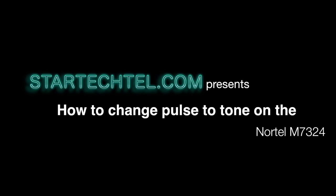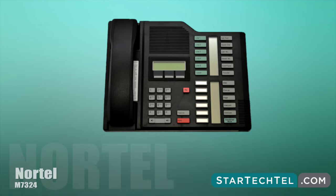Hi and welcome to Startucktail.com's tutorial video series. My name is Tracy and today I will show you how to switch to tone dialing on the Nortel M7324 phone.